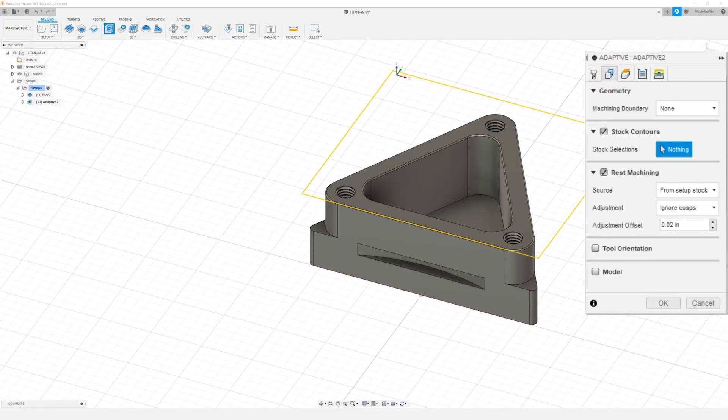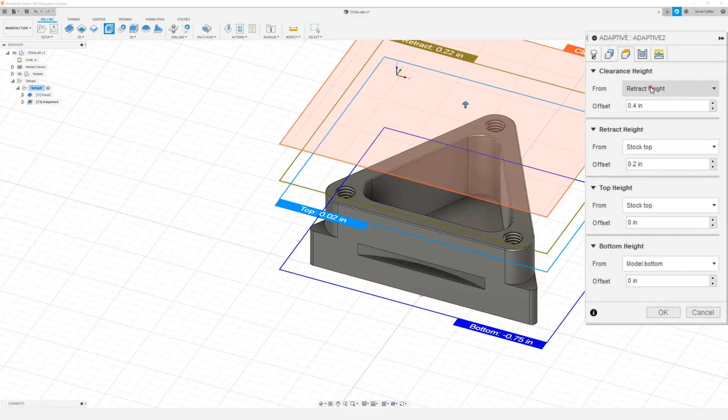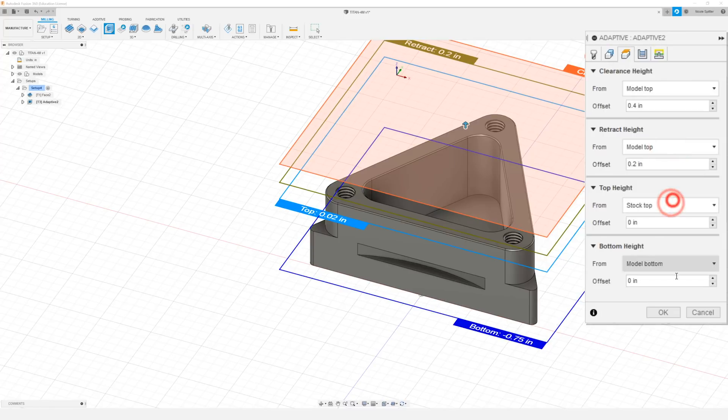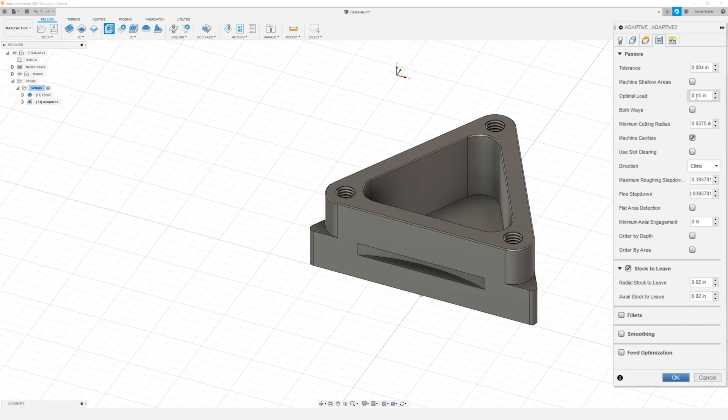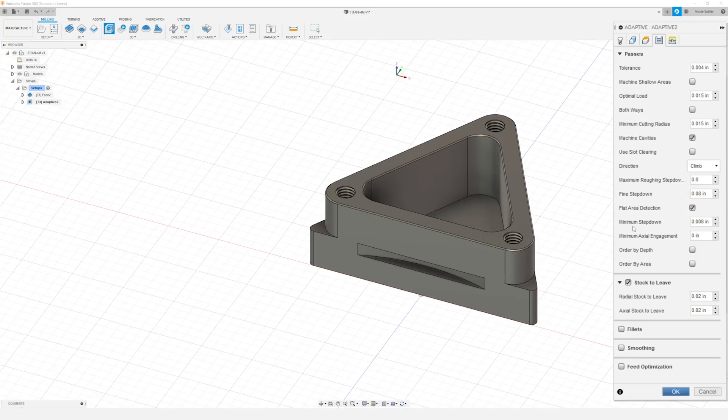In the geometry tab I can leave everything to default. In our heights tab we're going to change everything to model top, and I'm going to do a bottom height offset of negative 0.77. In the passes tab I want to change the optimal load to 0.015 and the minimum cutting radius is also going to be 0.015. The maximum roughing step down I'm going to set to 0.8. Our fine step down can be 0.08. I'm going to check the box that says flat area detection and the minimum step down for that can be 0.008. For our radial stock to leave I'm going to do 0.01 and our axial stock will be 0.01 as well.